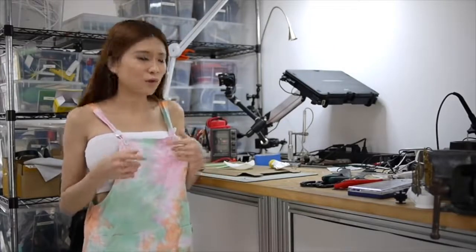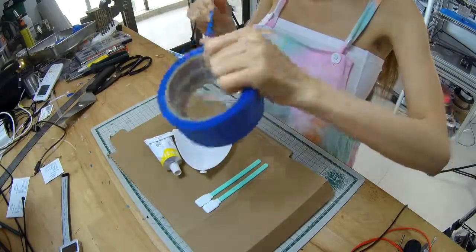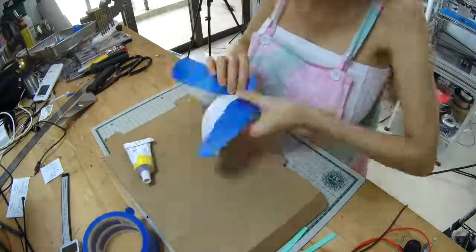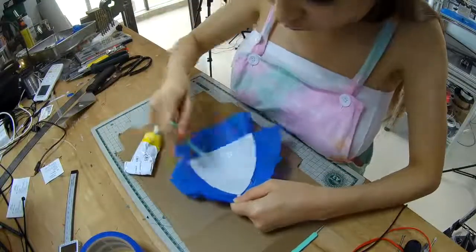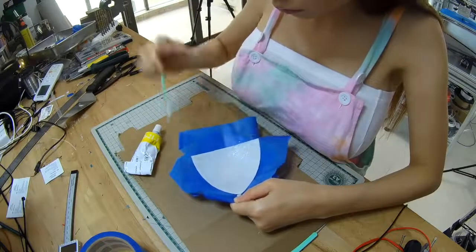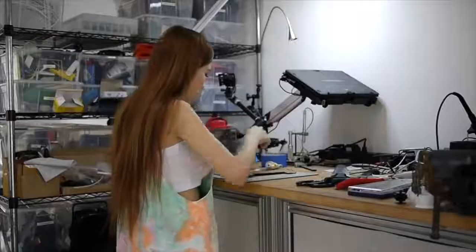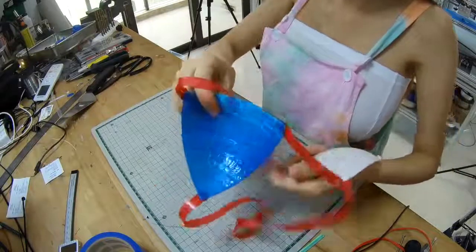I tried to put the cloth tape on my cup but when I tried it on it was kind of itchy and I don't think it was good enough. I think I'm going to swap to the silicone instead. I also 3D printed the other cup and coated it with the silicone — you can see it from here.